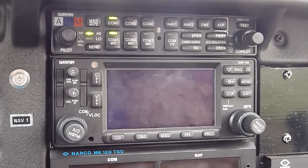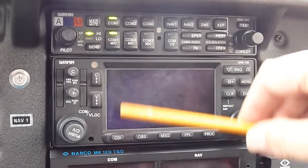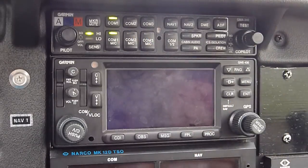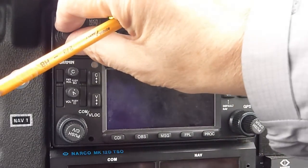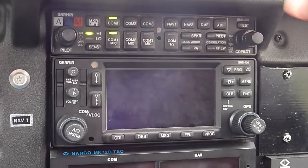What the audio panel does is essentially two things. One, it establishes communications between you and me - that's the intercom - and also between other people if present. It also allows you to connect to the radios. We have two radios here, comm 1 and comm 2, so you can select either one. Right now we're on comm 1.